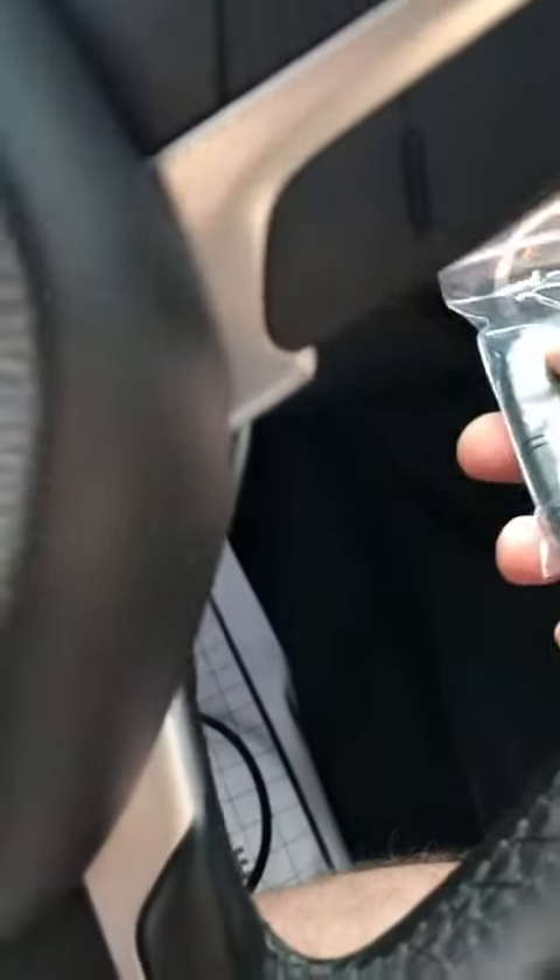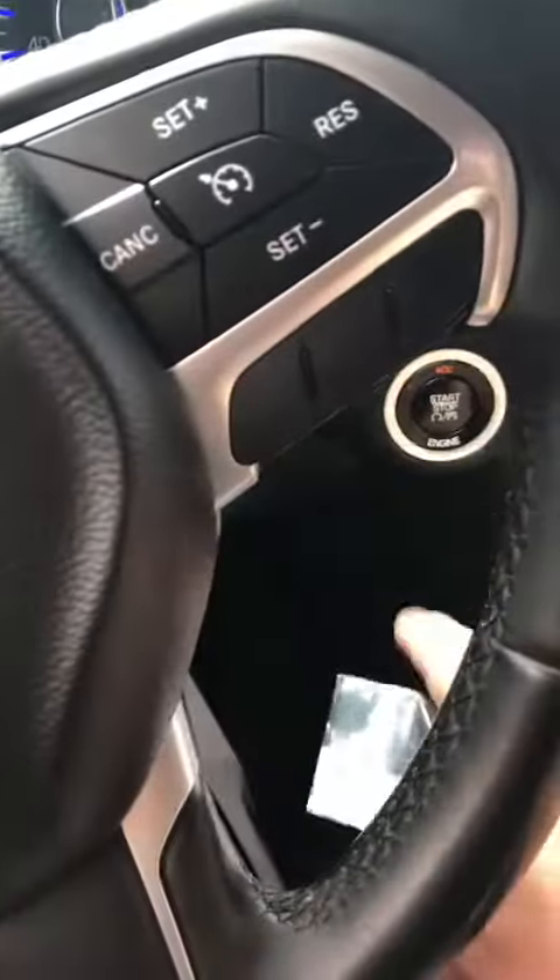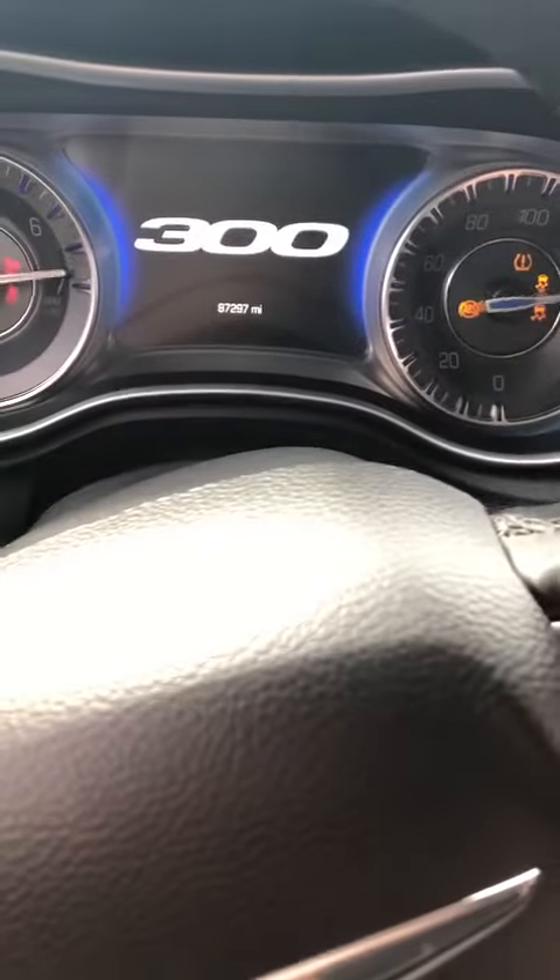Here we go, hold it up. Two keys programmed — press the button, and we're in business.